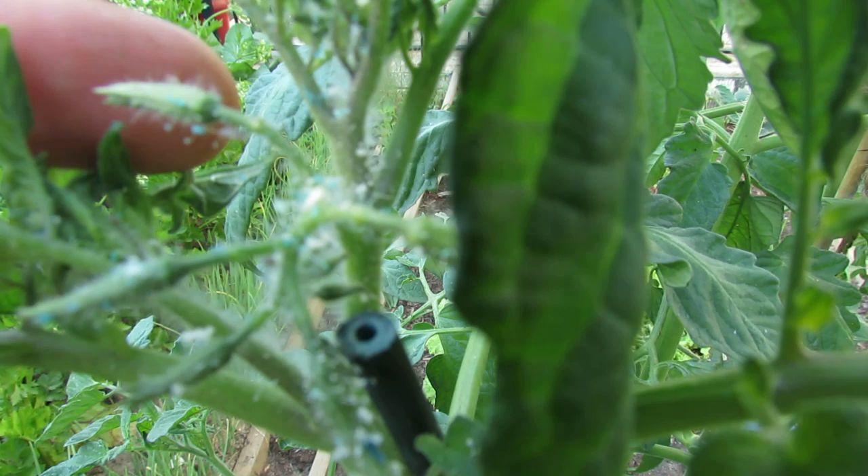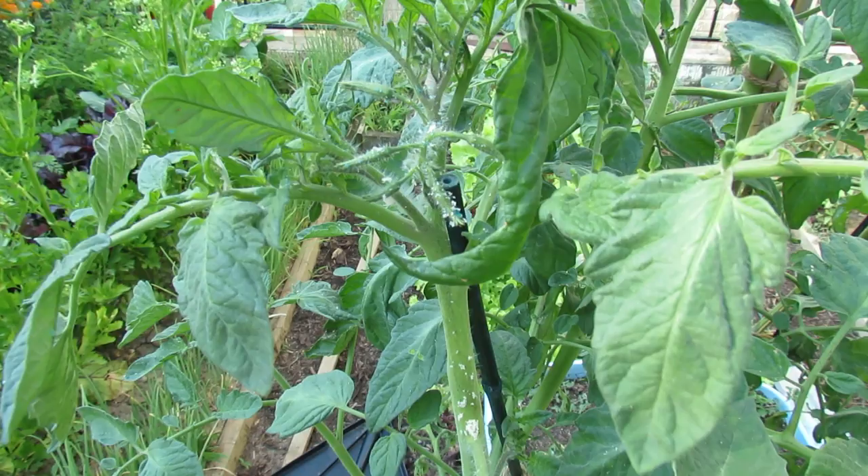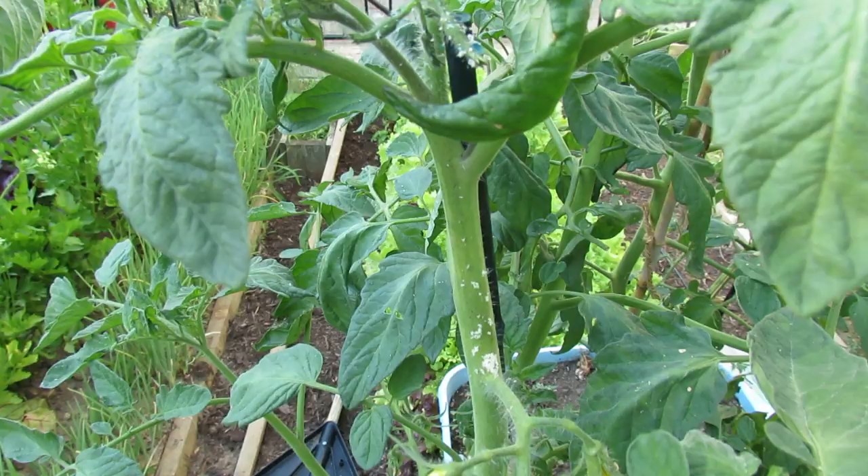If you look at this flower, there's an aphid right under where my index finger is, right in the center of it. Those are the aphids and they will just crawl around on your tomato — set up on the plant, on the stems, along the flowers — and just suck the juice out of it.